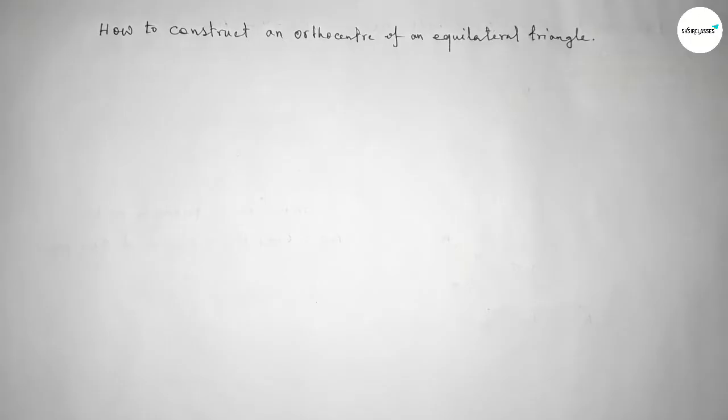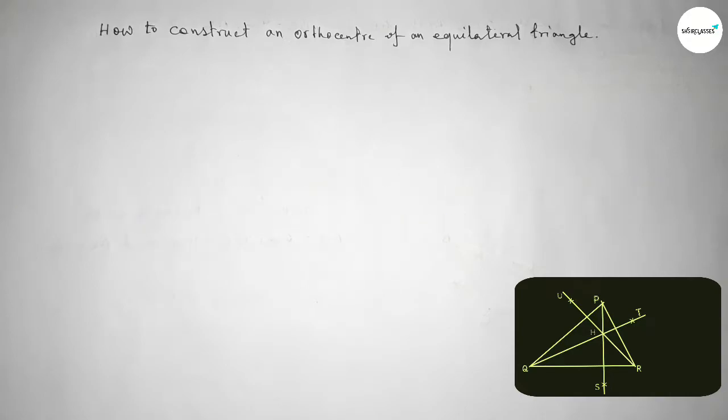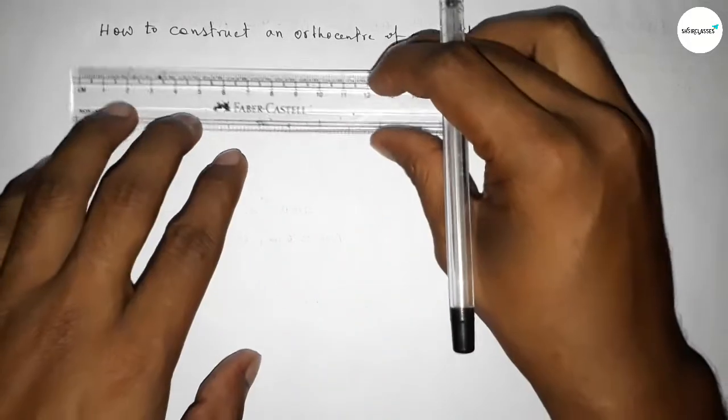First, talking about what is the orthocenter of a triangle. The orthocenter is the point of intersection of the three altitudes of a triangle, which are drawn from the three vertices of a triangle to the three opposite sides of the triangle.